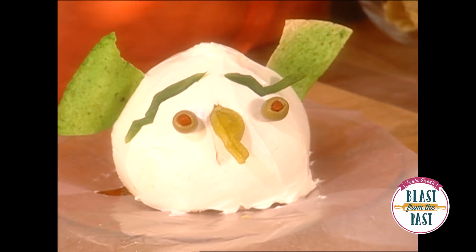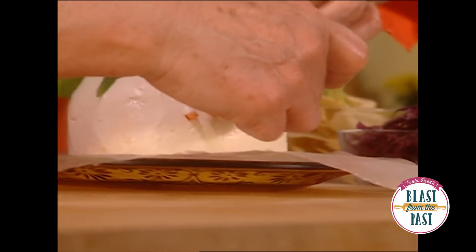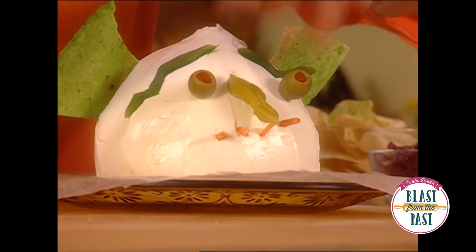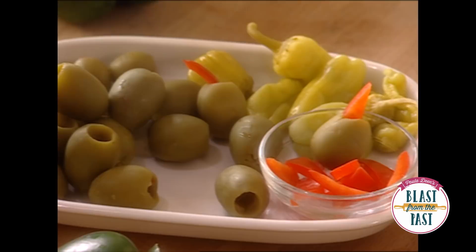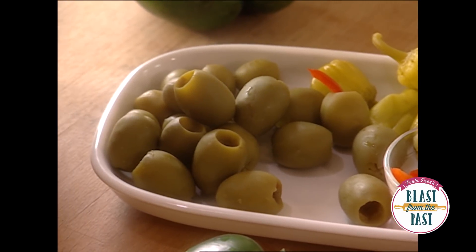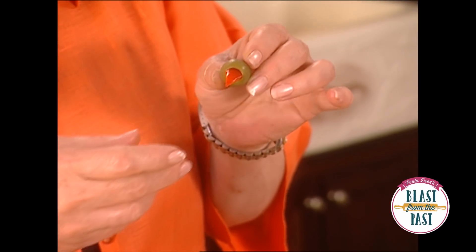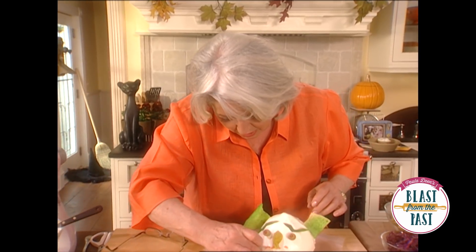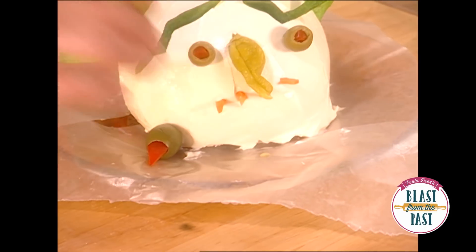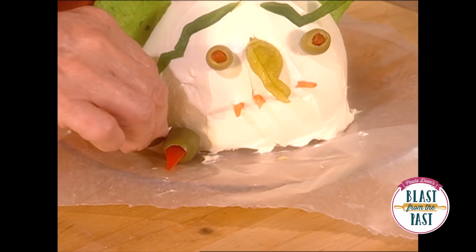All right, we're going to use carrots for his teeth — and you see, he hadn't done too much brushing on them. Now for feet, we're going to use a big olive, and for his toenails I've got some beautiful red bell pepper. Isn't that a beautiful manicure? We're just going to tuck him right in there, and I think we're going to give him three toes.